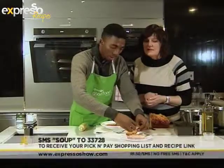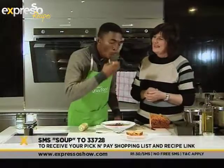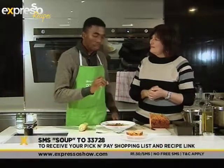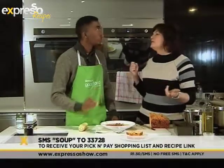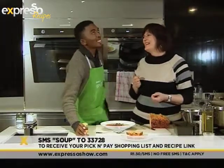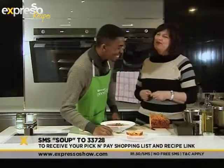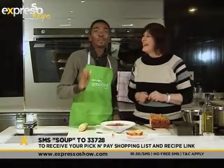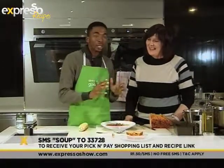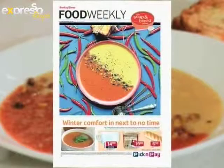I know we don't have any butter but just give it a taste. Quite crispy as well — I really like that. So out of 10, how much do I get today? I'll give you an eight. An eight — okay, I can live with an eight. That's very decent. Remember you must SMS the keyword SUP to 33728 and we'll send the ingredient list directly to your phone. Or find the full recipe in the Sunday Times Food Weekly this Sunday.